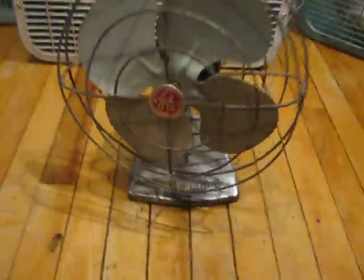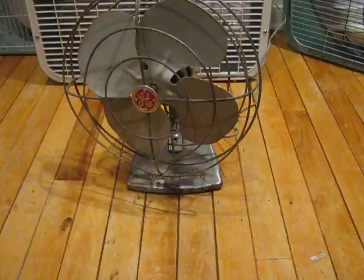And even though this was a cheaper fan for its time, it's much better than all the garbage sold today at Walmart and Target. Yeah, all that crap.